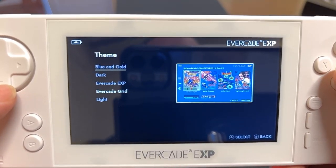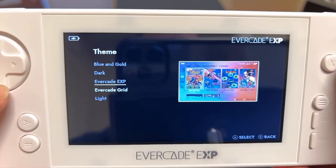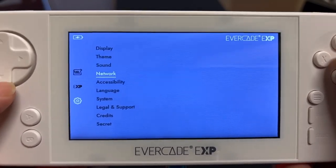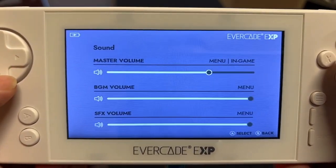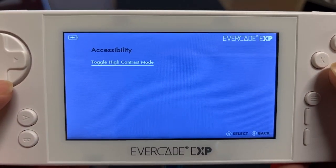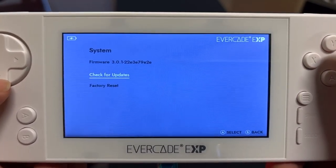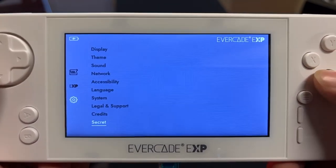I definitely want to check out the dynamic rate control feature in a dedicated video. Under themes, you've got the blue and gold, the Evercade grid, and the Evercade EXP menu theme — let's switch to EXP mode. Look at that — that's cool. There's also sound settings — the master volume was down by default. Network settings, accessibility features including high contrast mode, language options, the system menu for checking updates or factory reset, and a secret menu.